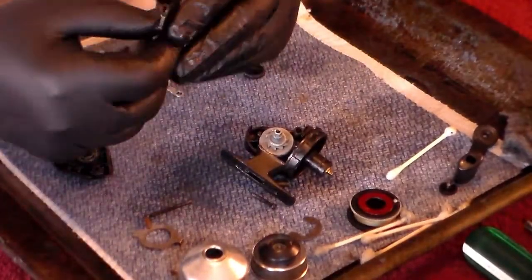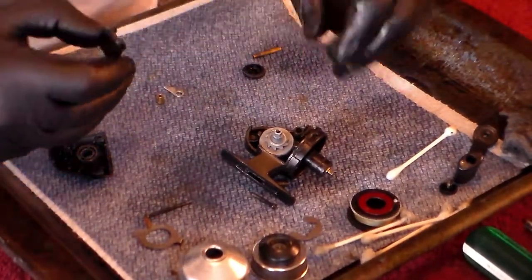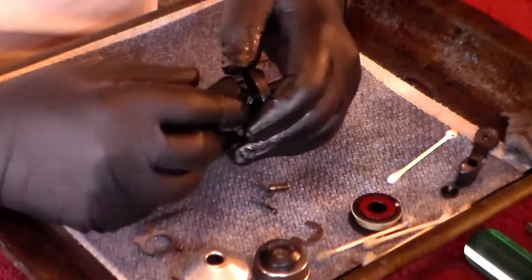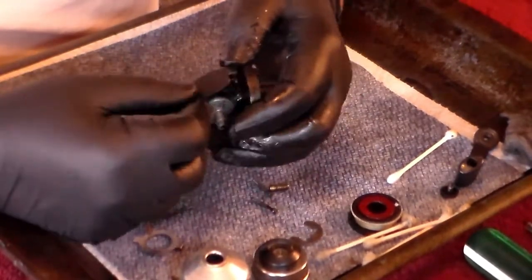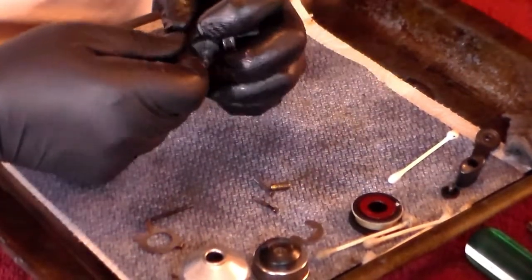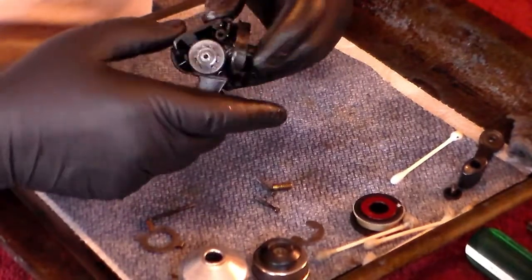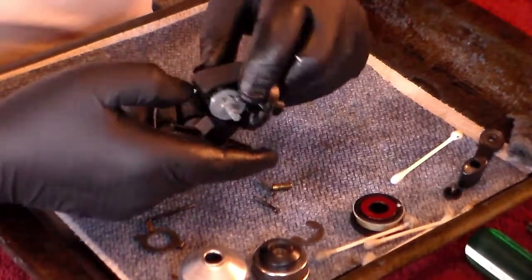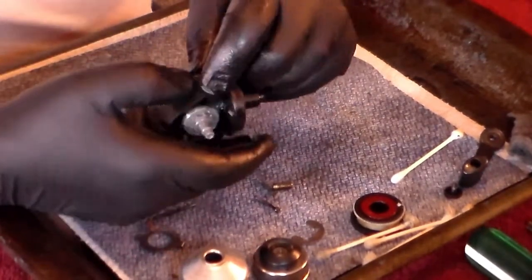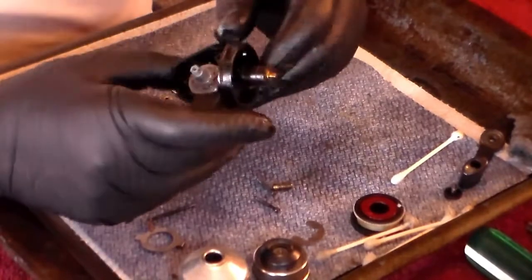Now it's time to go back and put the button back in — it just snaps in right there. Make sure that the bottom clears this lip right here, so that when you put it in, it's going to be able to push. See, it's got that lip right there, and if you've got it above there, it will keep the button from pushing. Snap it in to the hole that's on the other side and that will now allow it to work.